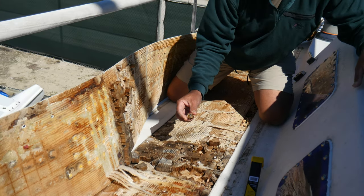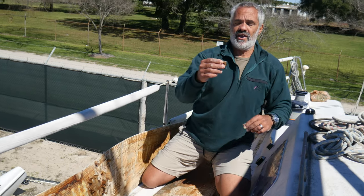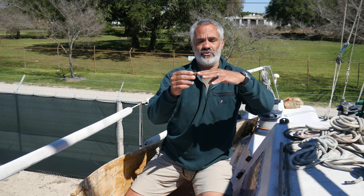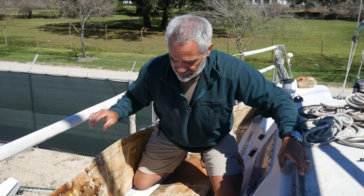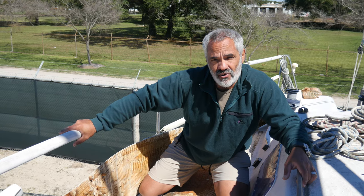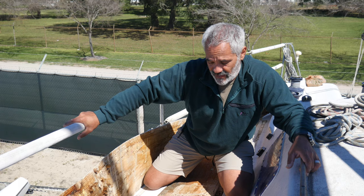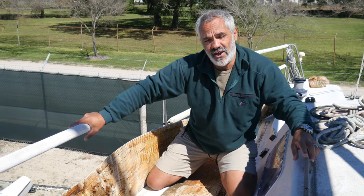Now you have these pillars of epoxy, but the core is still failed, still full of water. Nothing has changed except there are now extra holes for water to get in. The deck is right at the edge of the pillar and it's going to squish — when it squishes it opens a whole new place for water to enter. Instead of fixing anything, it creates a thousand new holes, makes the problem worse, and makes it harder to pull the deck up when you go to fix it properly. Guys like me that have to come in and fix it get really pissed off.